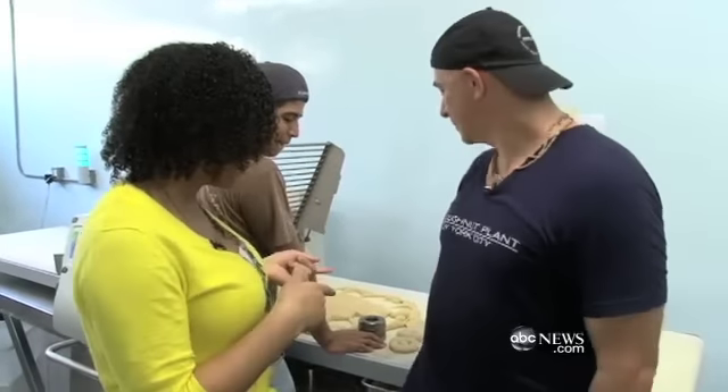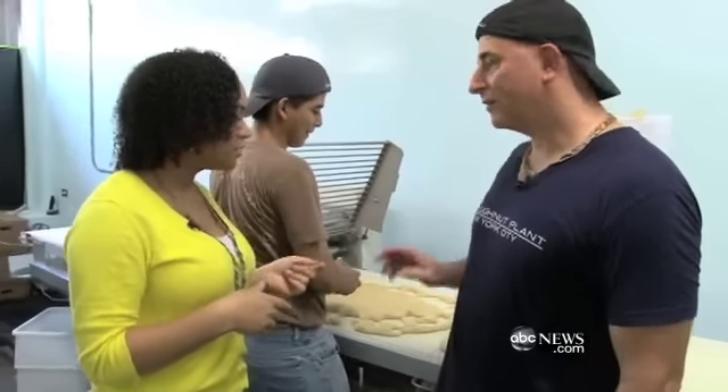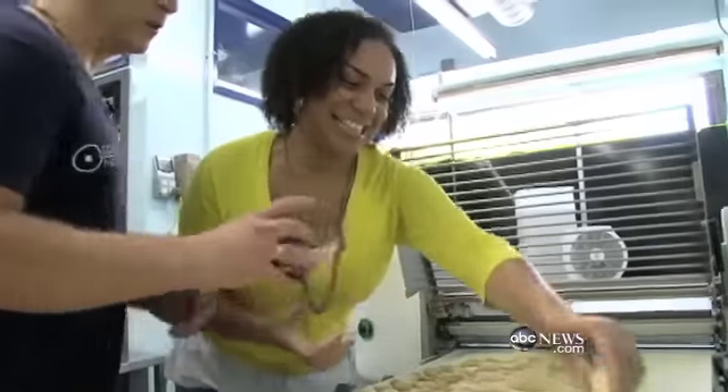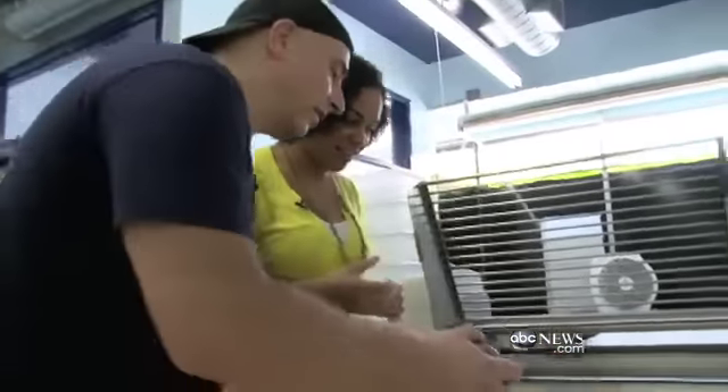We are learning how to make donuts from start to finish, and this is our first station. We've rolled out the dough, and now we're going to cut them. When you cut out a lot of donuts, you can learn how to flip it.